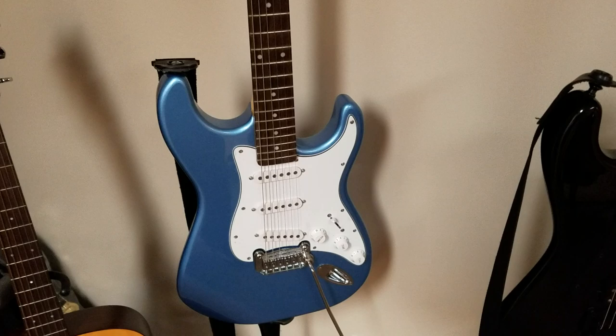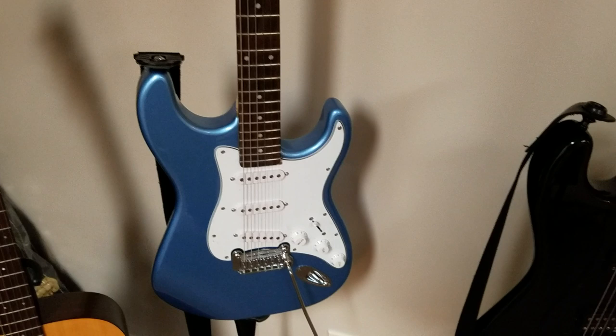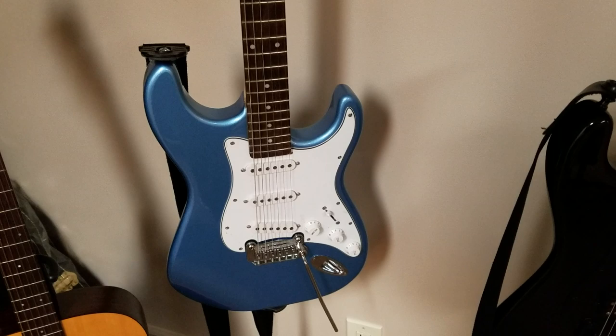Next guitar I picked up about six months ago as well — it's a GnL Tribute Legacy. I've had USA Strats in the past, but this is actually my favorite Strat-type guitar. Great for blues rock — if you're into Stevie Ray Vaughan or Kenny Wayne Shepherd, they're just great guitars. I highly recommend them and they're really affordable, and I think that matters.